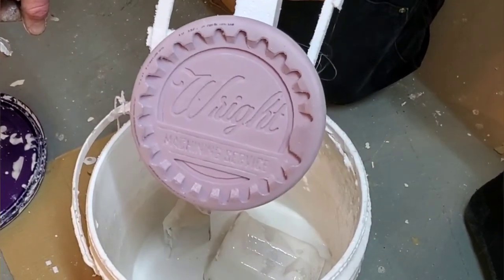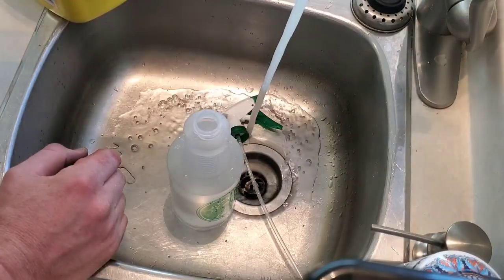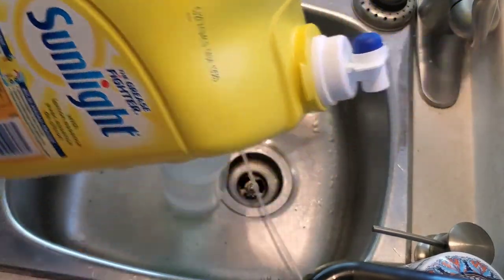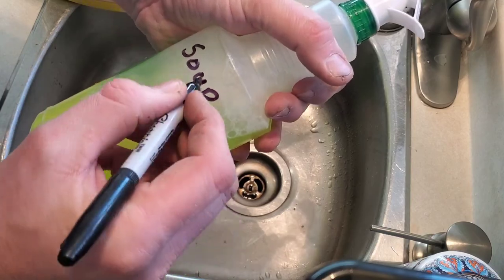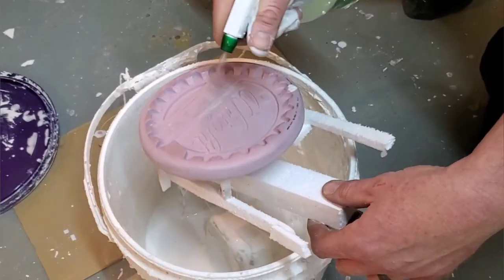Now that we have the mold done — which is more complicated than needed — I'll spray it with a soapy solution. The soapy solution is simple: just put water in a bottle, take regular dish soap, and add a liberal amount until it colors the water. Incidentally, this can also be used as a leak detector in the shop.